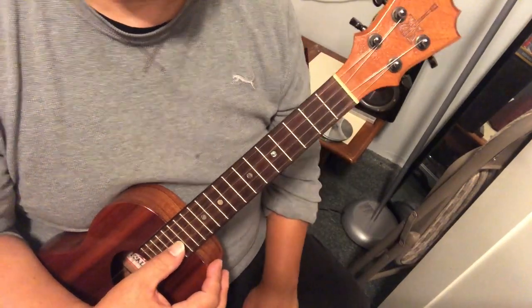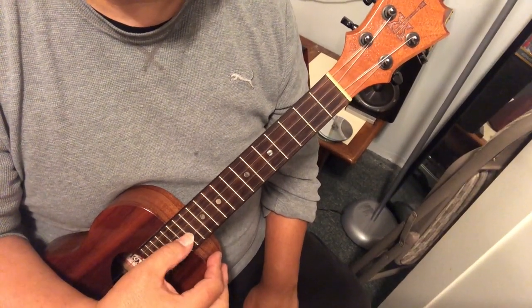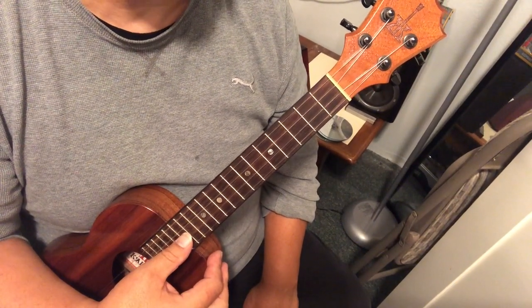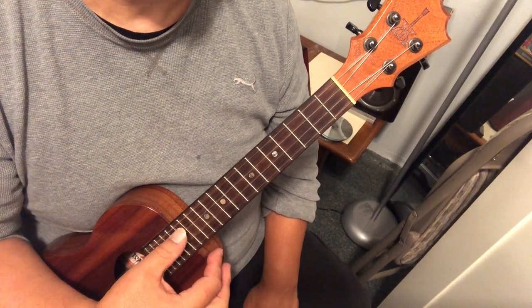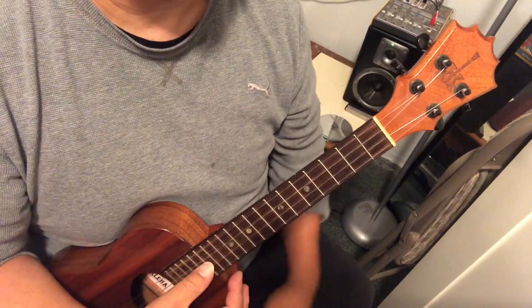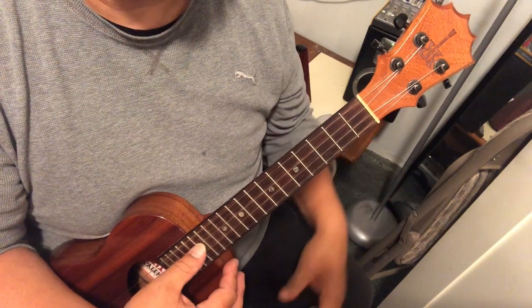Before we even do that, I just want you to do this: gave way to fall. It's the last four notes of the piece before it says fine. Again, gave way to fall. It's an open E and a bunch of C's. So try it with me one more time: gave way to fall.